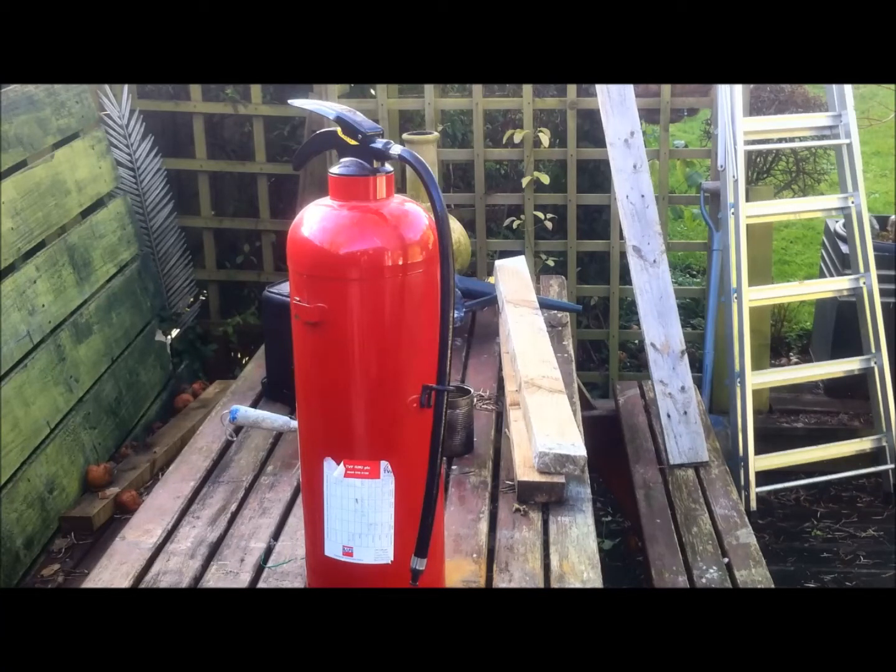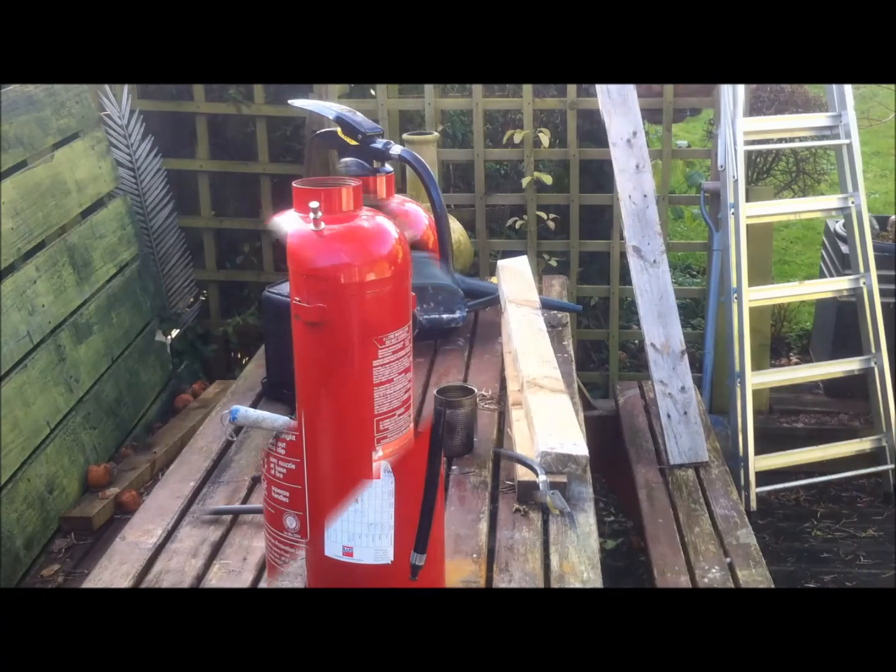You can pump one of these up with a hand pump, with a tyre foot pump should I say. But that does get a bit monotonous, so what I've done in the past is use a 12-volt air pump for pumping tyres up. And that's what we're going to do, so bear with me guys, back in a second.